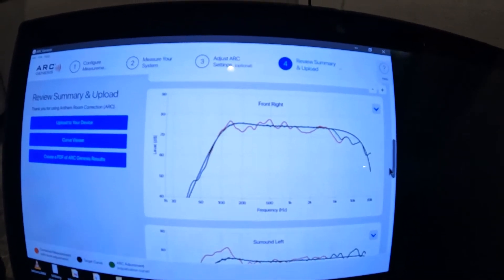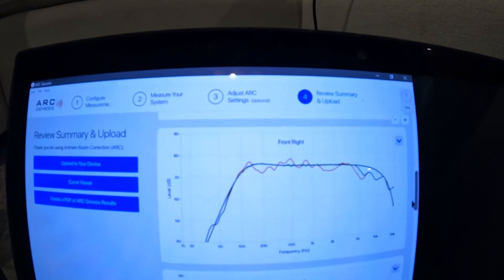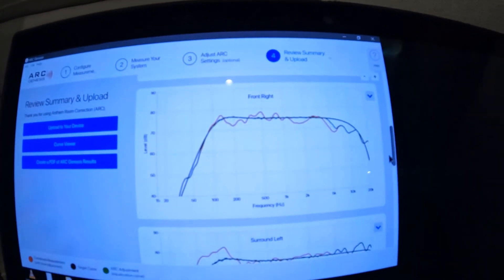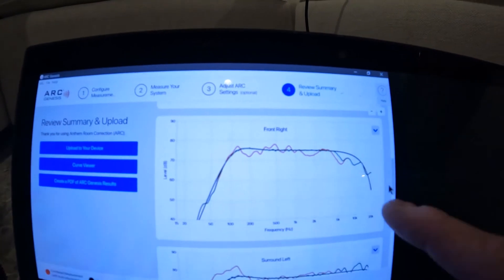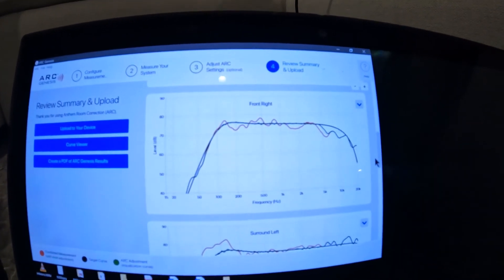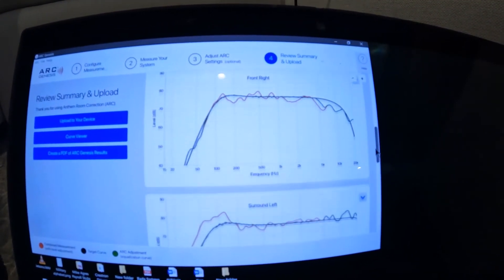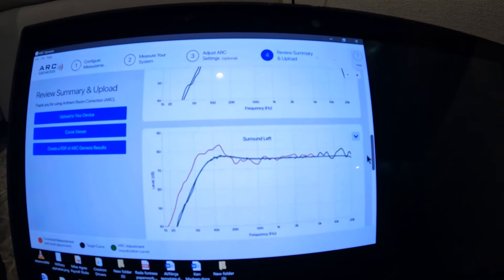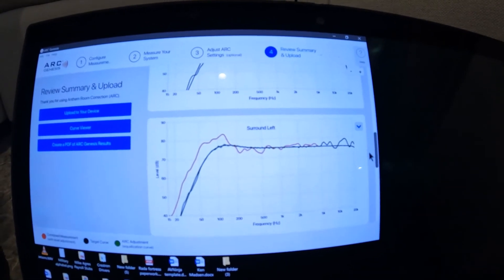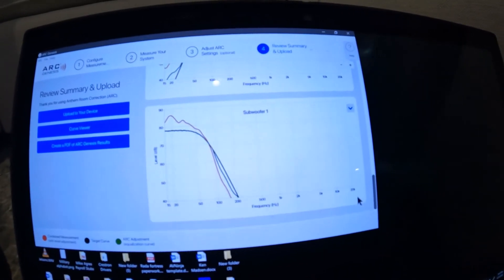Front right — so ARC did some good corrections there because the combined was definitely out. You can see the target curve and the ARC adjustment — it brought things down to bring the curve in because it saw it was too high. There's the surround left, surround right, and the subwoofer.